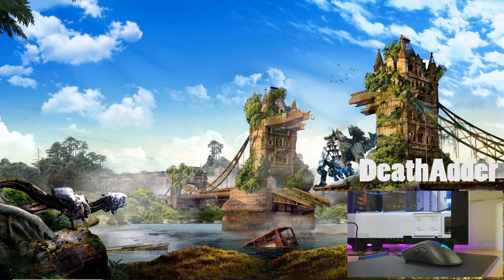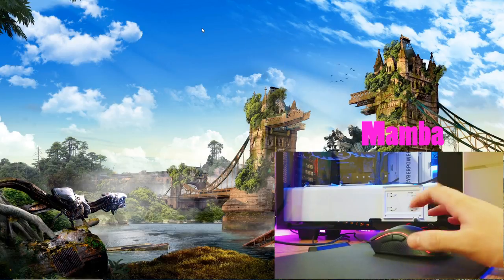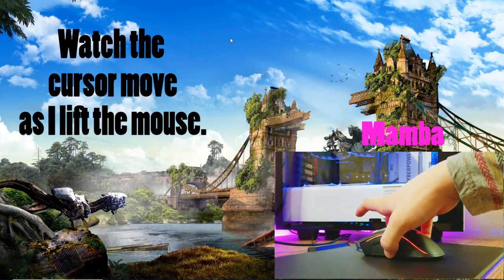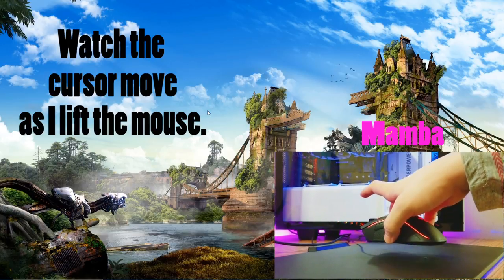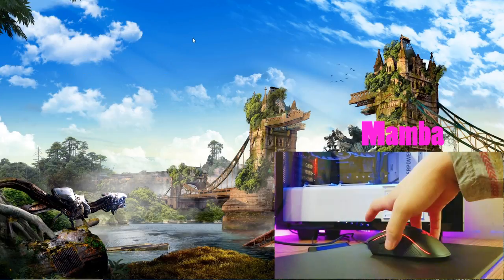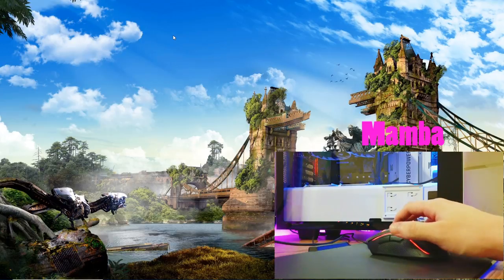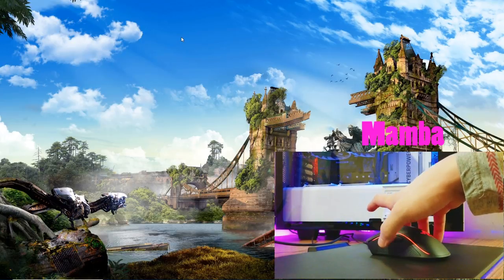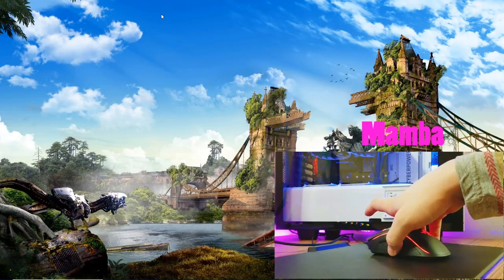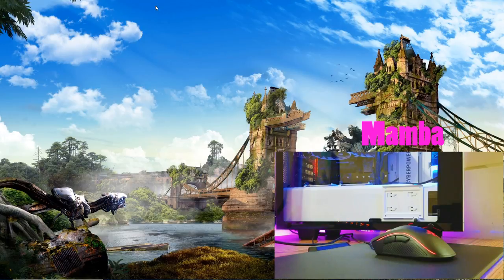Now we're gonna move on to the lifting slash movement test. On this test we're on the main Windows screen with the Razer Mamba, and this test has to do with movement of the cursor when you lift the mouse — how much does the cursor move? I'm just lifting it, putting it back down, and lifting it again. The DPI is set at 1800. I'm going to do it three times with the Mamba and three times with the DeathAdder. On the first try with the Mamba it moved quite a bit, and the third time it didn't move as much, but the first time it moved a lot.